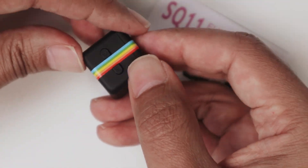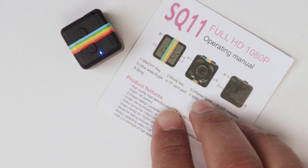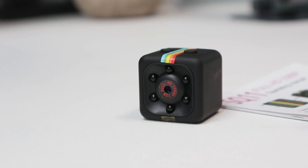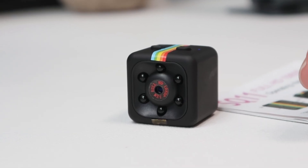So there you go, guys. That's the way you can use the SD card for your SQ Mini DV camera. I hope this helps. Please subscribe to this channel, leave your comments and your thumbs up, and I'll see you in the next one.